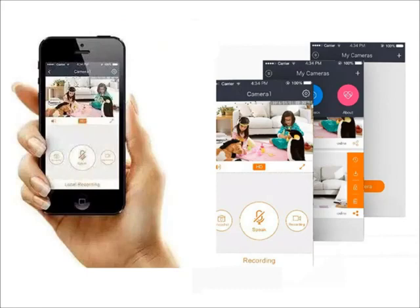Setup is easy, but you must follow our instructions. Do not follow the ones on the app because it is also made for other brand cameras, and they set up differently. Let's get started.